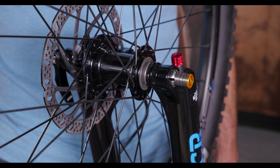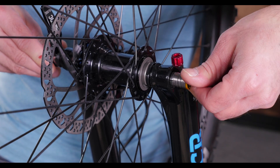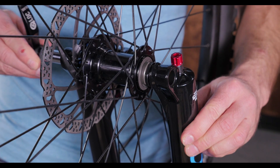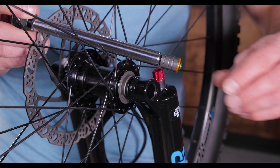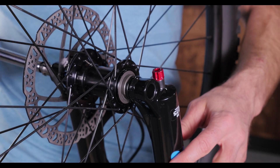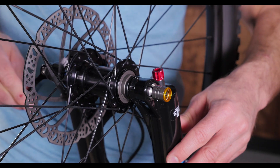If your fork is an SR-Suntour, your through axle is a Q-lock that looks like this. To operate this through axle, you need to open the lever, then push and turn the knob on the opposite side of the lever. This will automatically retract the through axle's mechanism and allow you to slide it out. To reinstall, keep the lever in the open position and turn the knob to reopen the mechanism, then push it back through the hub.